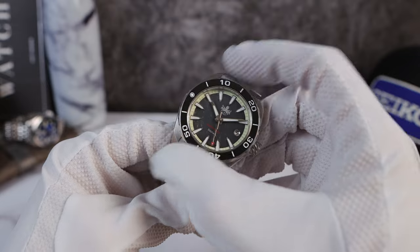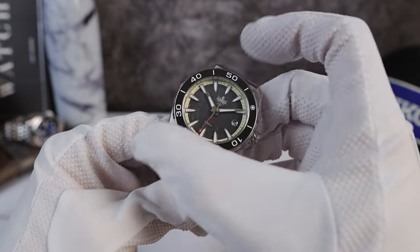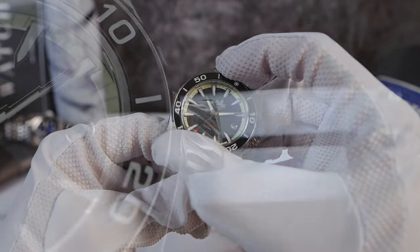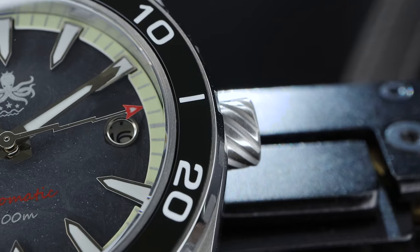Let's have a listen to the bezel click. Very direct and clicky. No complaints here.